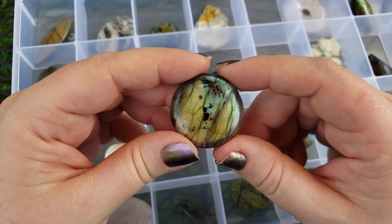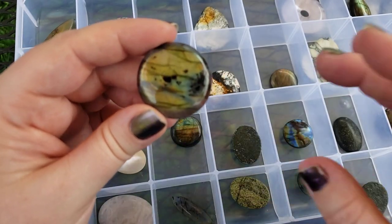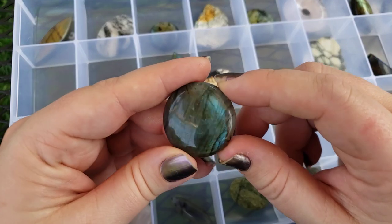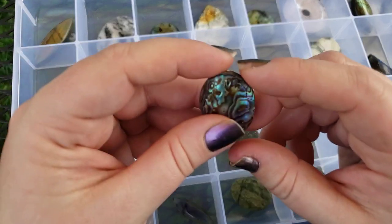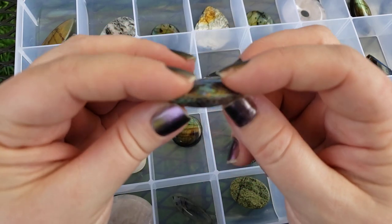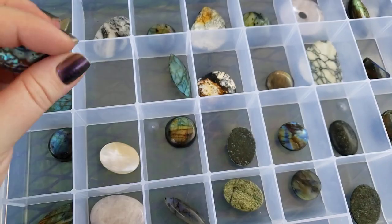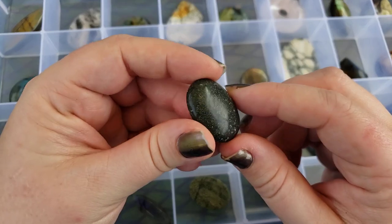These labs are so pretty, y'all. We've got a whole bunch of labs flashing — it's like the daily rock show over on TikTok. We also have this drilled bead — it's abalone shell, however you like to pronounce it. Whatever you call it, it's beautiful. So pretty.